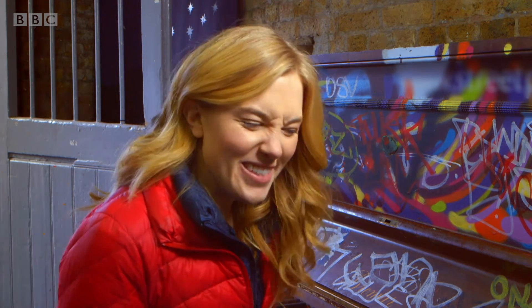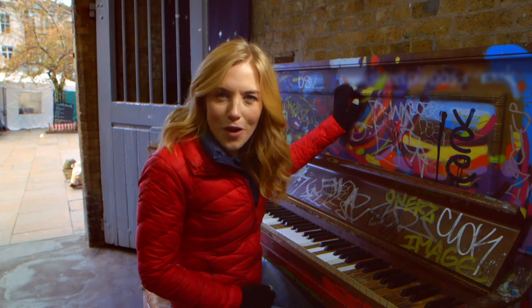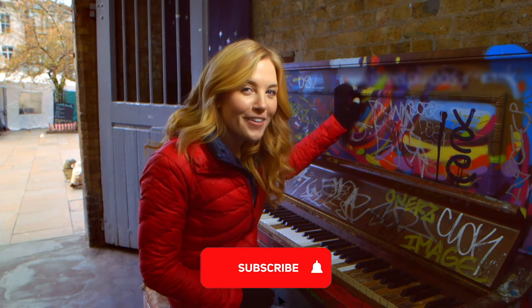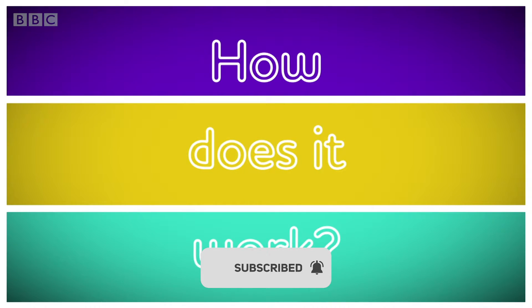Do you play the piano? It sounds lovely, doesn't it? But what I want to know is what's going on inside the piano. Do you know how a piano works? Let's find out. How does it work?